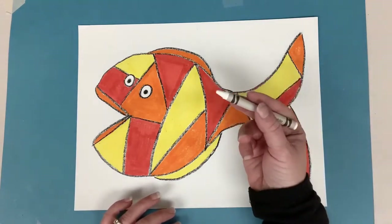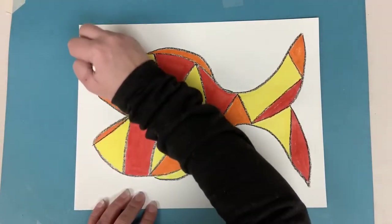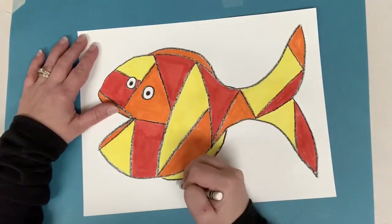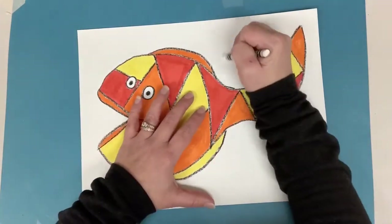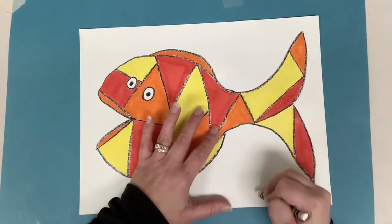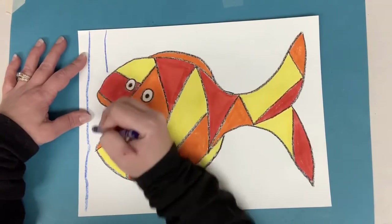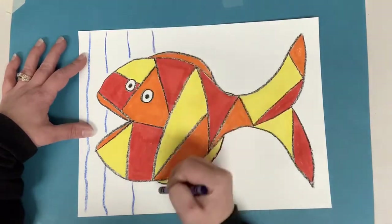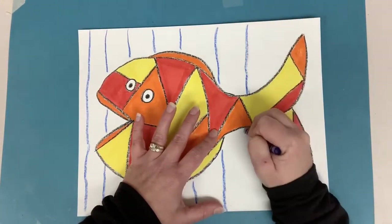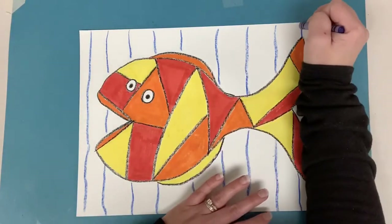I'm going to grab a white crayon — you could also use a blue crayon if you wanted, or even both — and I'm just going to draw some lines in the background. Remember, don't go over your fish; make it look like it's in front of these lines. I'm not going to be able to see these white lines at all because they'll blend in with the paper, but we are going to do wax resist, so we're going to paint over our background. I'm doing these kind of wavy vertical lines — maybe you'll decide to do horizontal lines going across, you can decide.